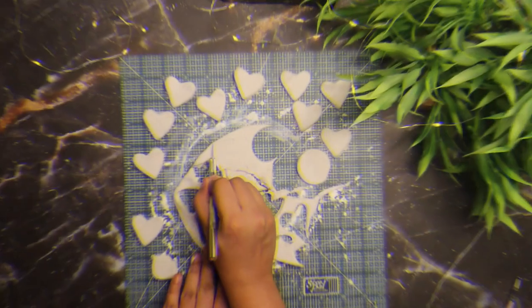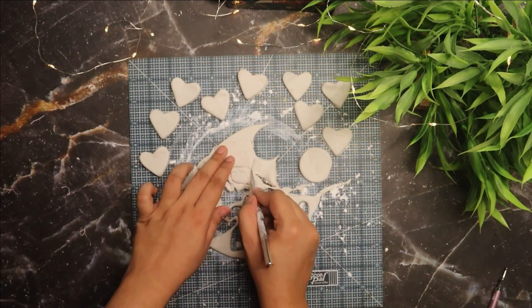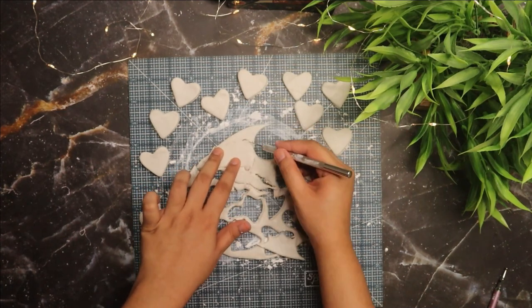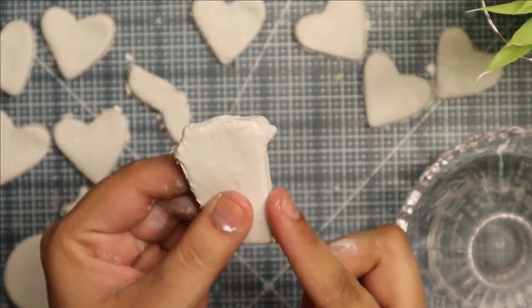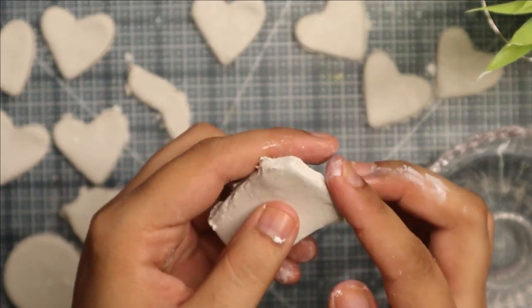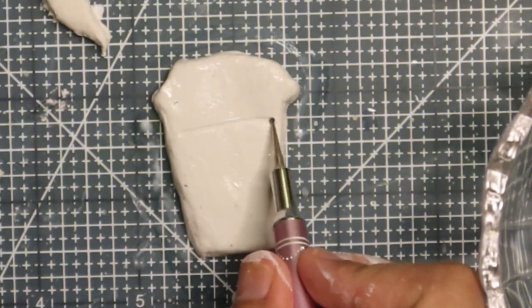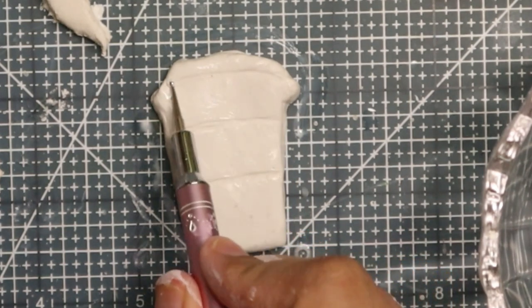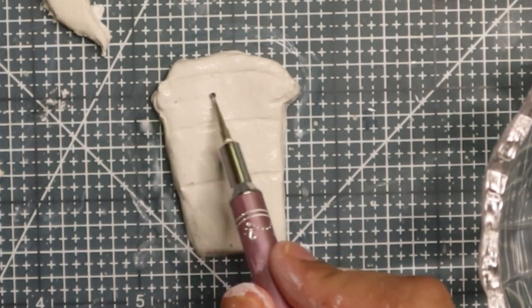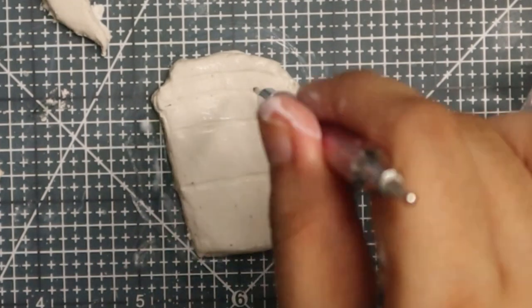For this DIY you will need to roll air dry clay and then cut out a coffee cup shape and a donut shape. Smooth out the shapes using some water, then add cup details using a ball point tool. Next add a hole on each charm and let them air dry for at least 48 hours.